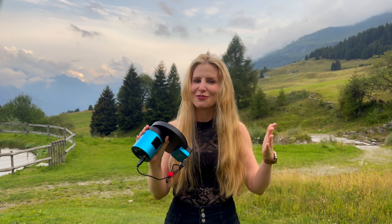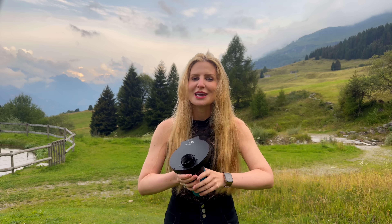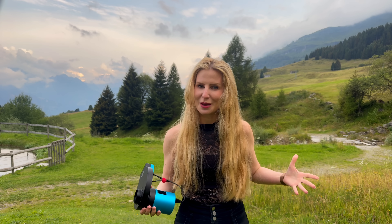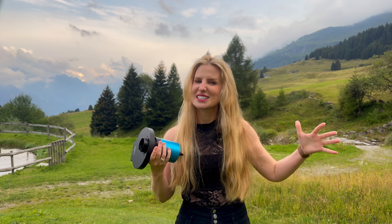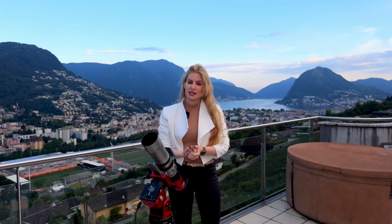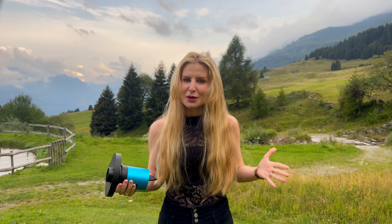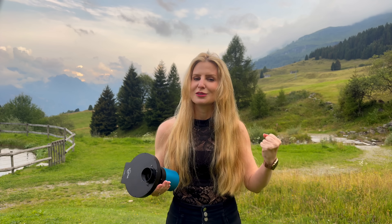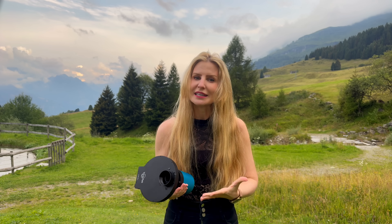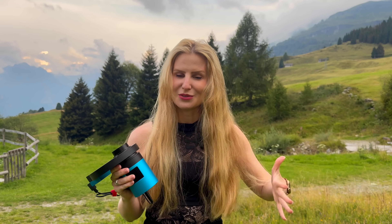Lo and behold, yet another affordable astrophotography camera enters the scene. Welcome back to the beautiful Swiss Alps. I'm out here with the TubeTek ATR-585 monochrome camera, which I've been testing out over the past few weeks. If you saw my review of the ZWO ASI-585MC Air a couple months ago, you might remember I said something like: everybody and their mother is releasing new IMX-585-based cameras and they just keep getting better and cheaper. And this is TubeTek's answer to that growing market.